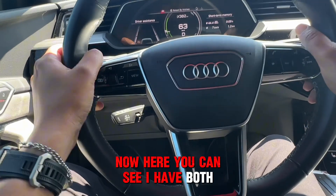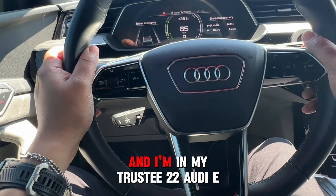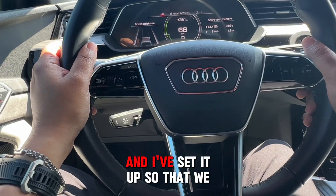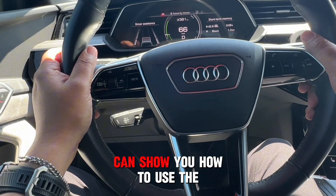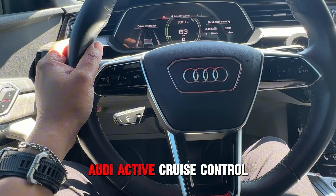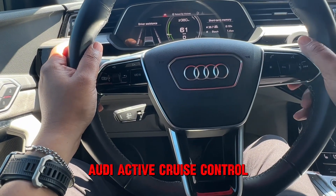Here you can see I have both hands on the wheel, and I'm in my trusty 2022 Audi e-tron. I've set it up so we can show you how to use the Audi Active Cruise Control — the ACC.